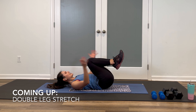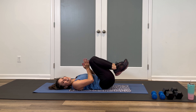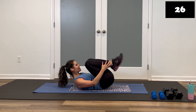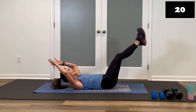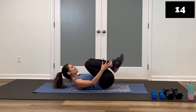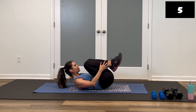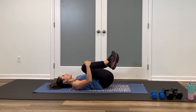Last one — double leg stretch. All core here. Head can be up, head can be down. Finish strong — this is it. Three, two, let's go. Inhale, exhale, circle and hug. Can you come up maybe one more inch compared to that first round? I know you can. Out and pull. Here's the modification: head is down. Come on, breathe. Last seven — three, two, and one. Drop the knees. Hug it in. Great job.